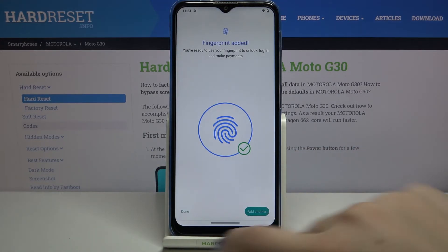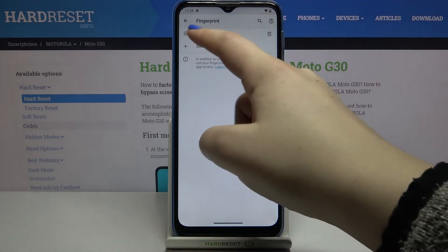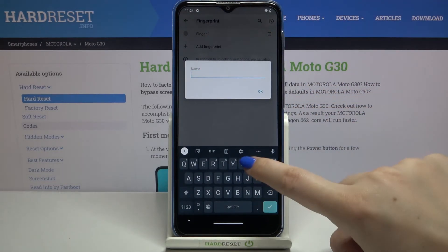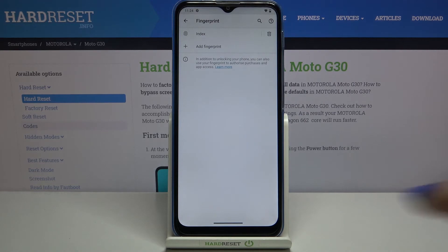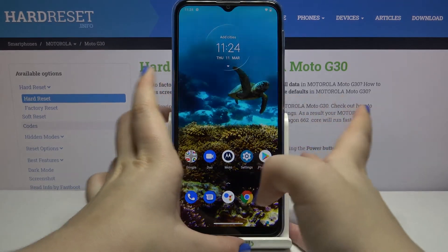You can add another fingerprint by tapping Add here, or tap Done if you're finished. We're now in the fingerprint menu — this is the finger we just added. We can remove it, add a new one, or tap on it to rename it. That's quite a useful option if you have multiple fingerprints added.